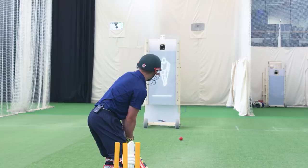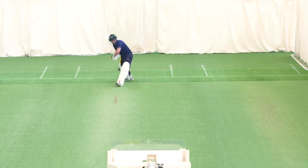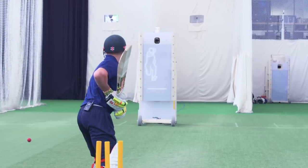The real difference of the Truman is the visual animation that it gives you. I was somebody in my career that really struggled with my triggers, my movement and my rhythm at the crease. The beauty about the Truman is that you've got a visual animation on the machine that allows you to get your timing of your movements, which is so important.